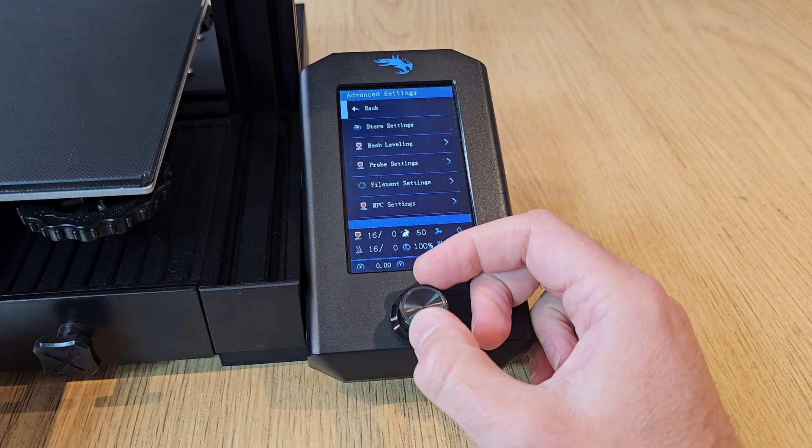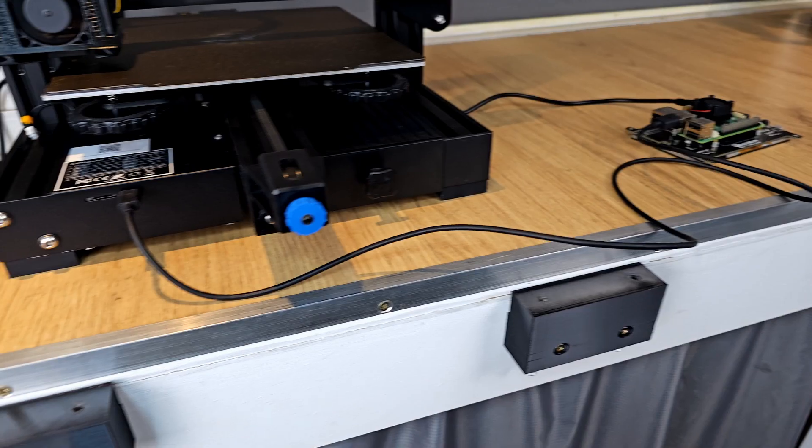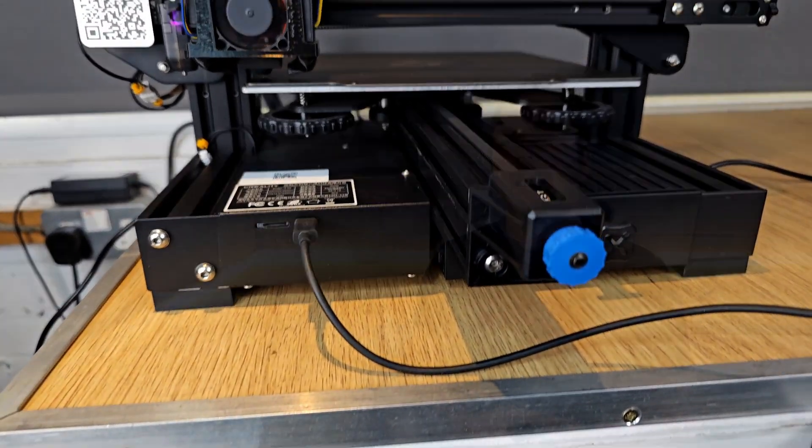Rather than being just firmware that runs on your 3D printer, Klipper is more like software that runs on a separate device that connects to your 3D printer and takes over control of it. This means that the setup can be a little bit more complicated than some other firmware options, which puts a lot of people off. Hopefully though, once you've watched this video, things should be a little bit clearer.